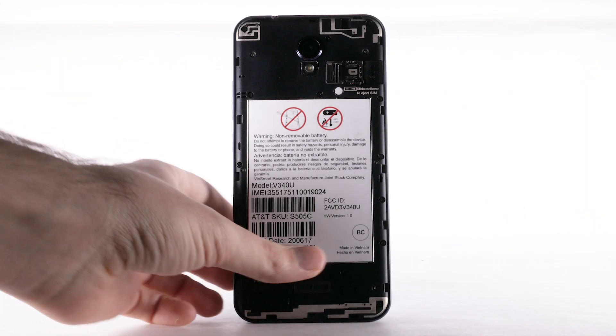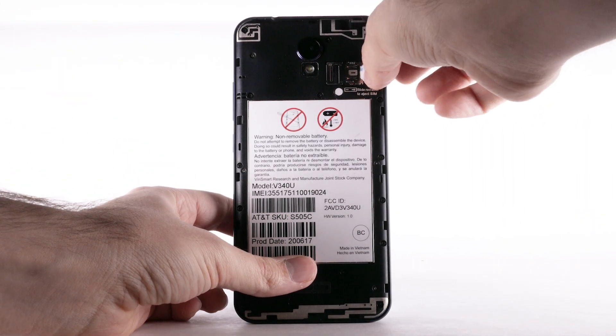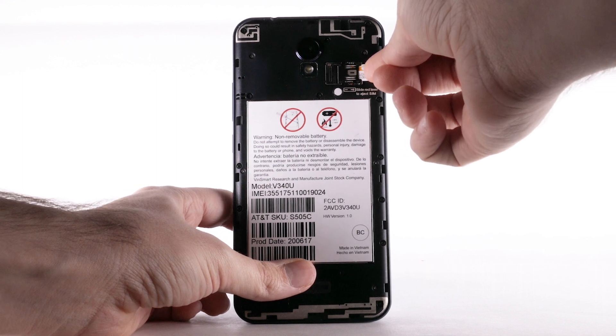To insert the SIM, insert the nano SIM card into the SIM tray with the gold contacts facing down and the notch to the bottom left.